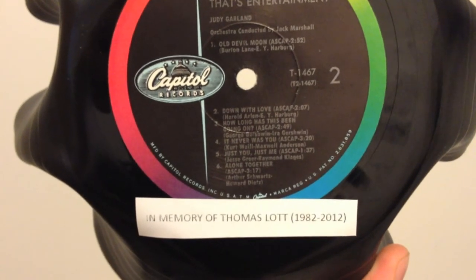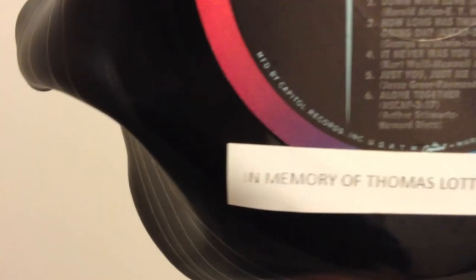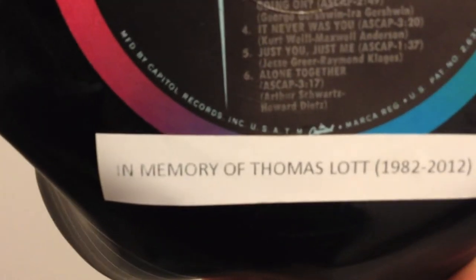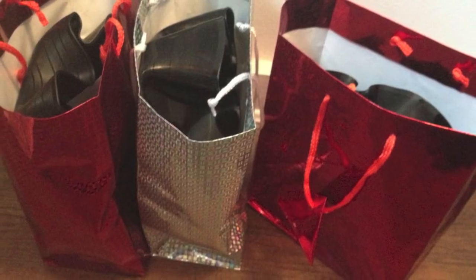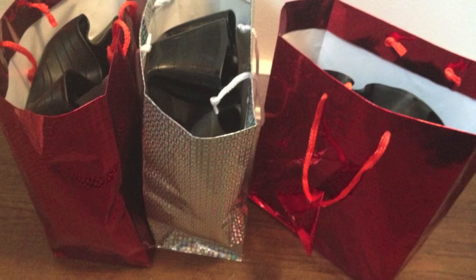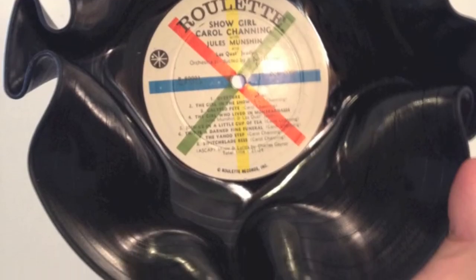I put a sticker on the bottom of each record bowl — in memory of Thomas Lott, 1982–2012. I put each record bowl into a gift bag. The next step was to hand deliver them to my friends and tell them the story of Thomas.